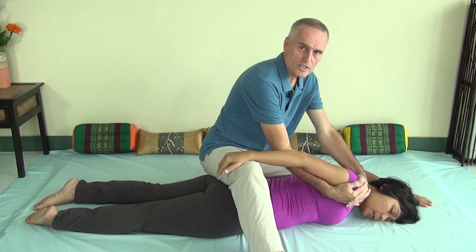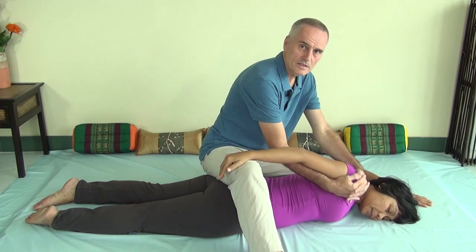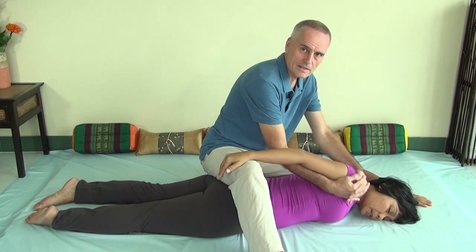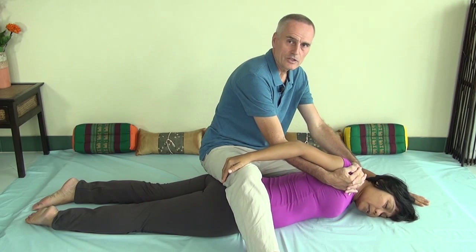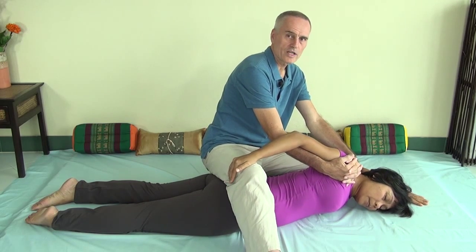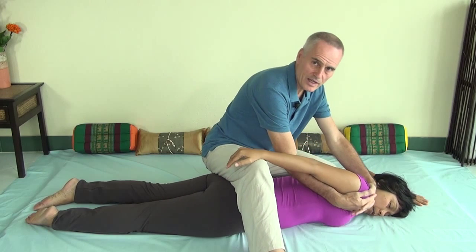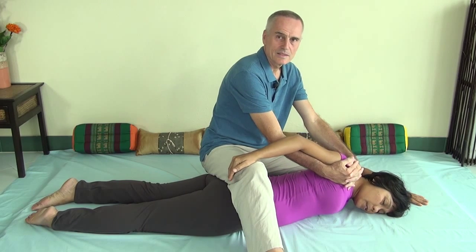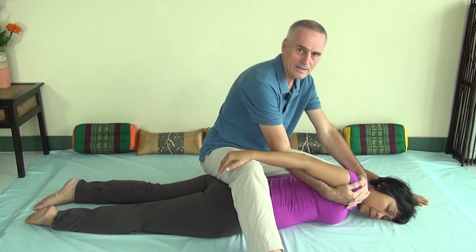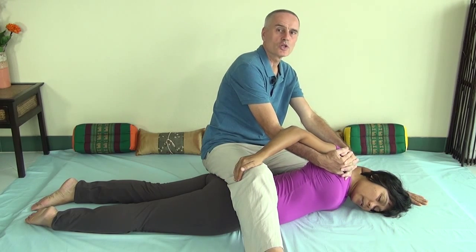If you go straight into the stretch it can be a little bit too intense. Once you feel that the back is relaxing and there's no resistance, you can increase the rocking and then go into the full-blown stretch just by leaning back. You want to keep your arms fairly straight and pull back with your body weight — don't muscle it, just lean back. You do that several times and you do it slowly.